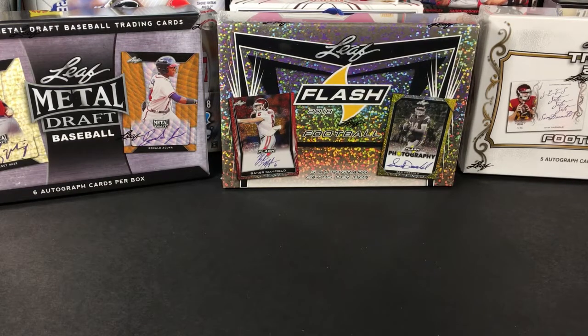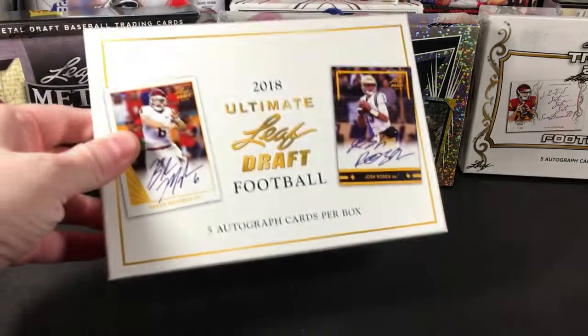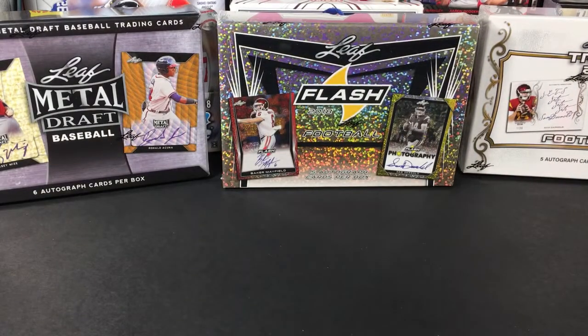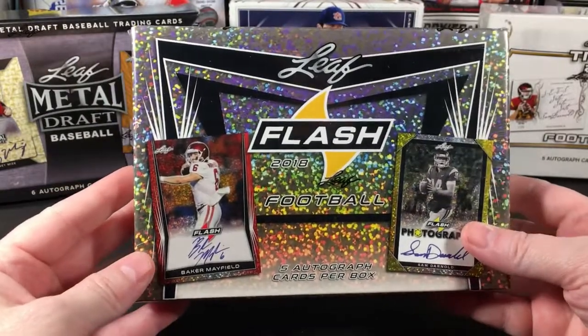At this point I've opened one box of Leaf Metal Draft and didn't get much of anything, then I busted one of these — you can check out that video. There was no major hit but it was definitely better than the baseball. Next up I'm gonna do the Flash; I just like the look of the Flash cards, they remind me of the prism disco parallels.